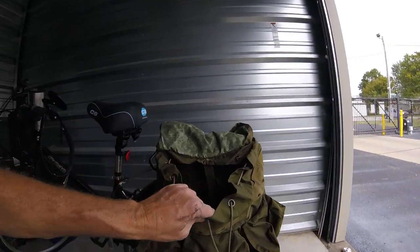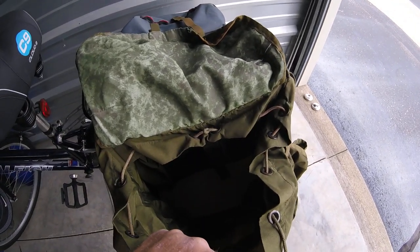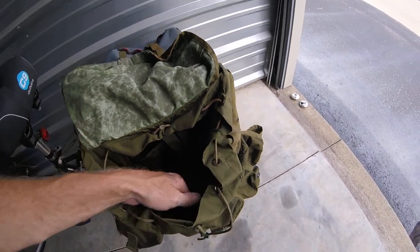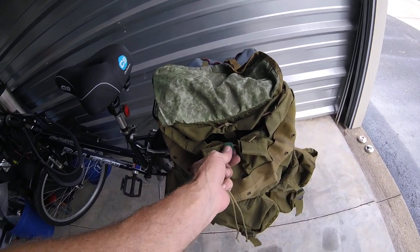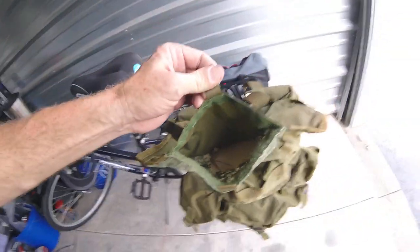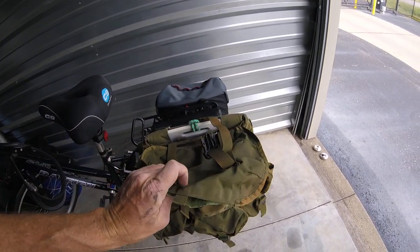When you look inside, there's what they call a radio pouch — a little pouch right there. Then you have the bag itself, which I have a piece of white Coroplast in the bottom just to give it a square base. It also has another feature at the top they call the map case. You just open that up — it has a piece of Velcro — and you can stick stuff in there too.